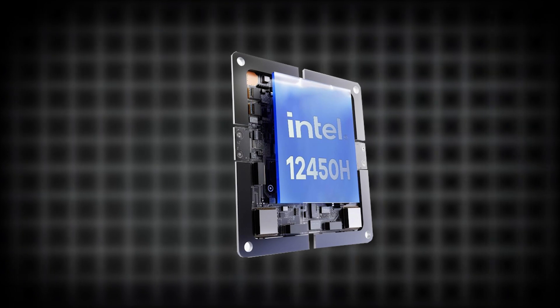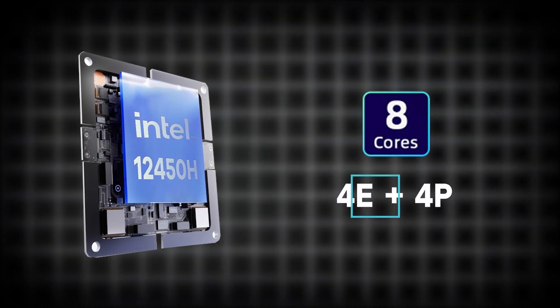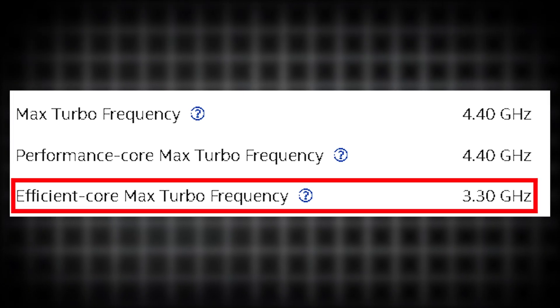One of the standout features of this laptop is its processor — the Intel i5-12450H. This CPU packs eight cores: four performance cores and four efficiency cores, along with 12 threads, clocking between 3.3GHz and 4.4GHz. Given these specs, this CPU is an absolute beast for its price. Let's take a look at how it performs in various benchmarks to really understand its capabilities.